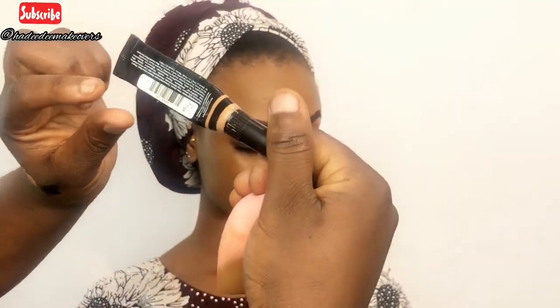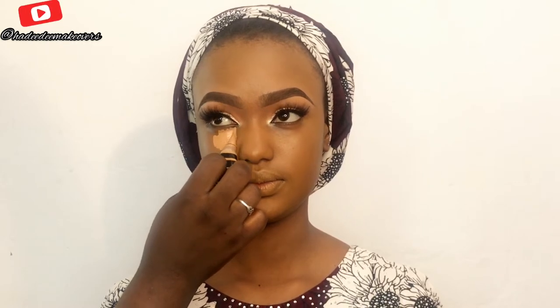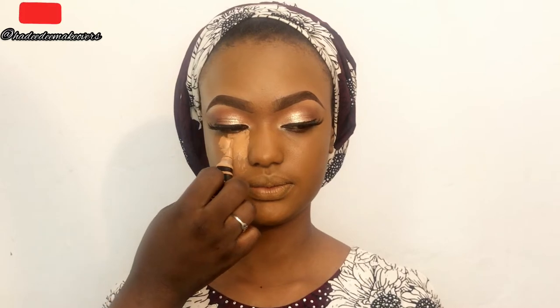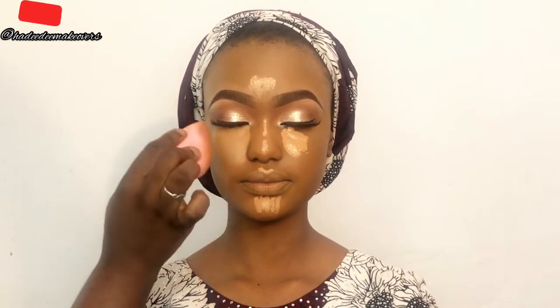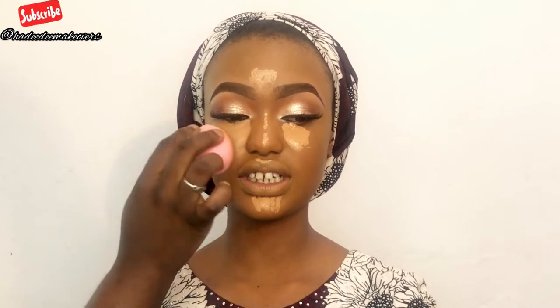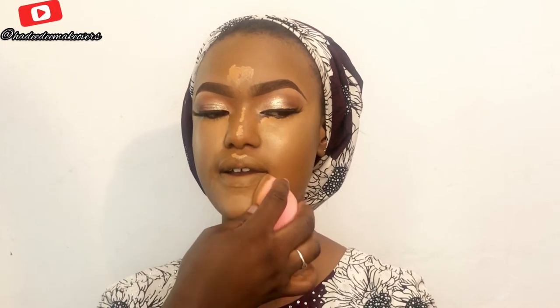I'll be going in with my House of Tara concealer in number 04, applying that on all her highlight points — under her eyes, the bridge of her nose, forehead, chin, and cupid's bow. We want the high points of her face to be highlighted to achieve a heart-shaped face. I'll blend the outer part of the concealer first, let the inner part settle, then blend under the eyes last.